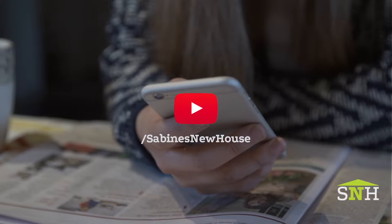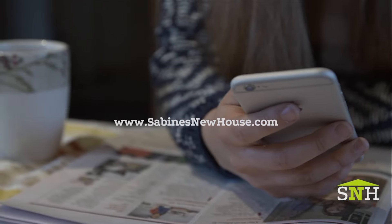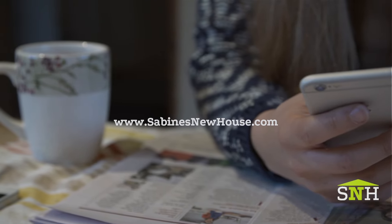Thanks for watching. Be sure to subscribe to our YouTube channel and check out our recent project, The Greenwich House. You can find more information on what we talked about today at SabinesNewHouse.com.